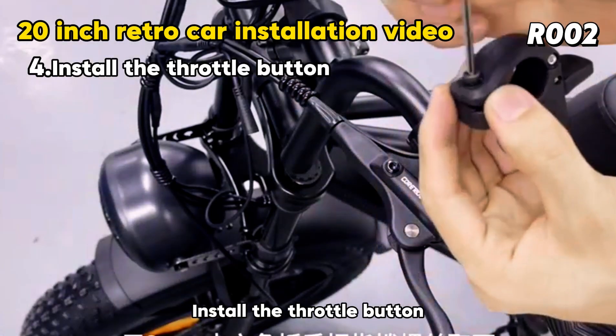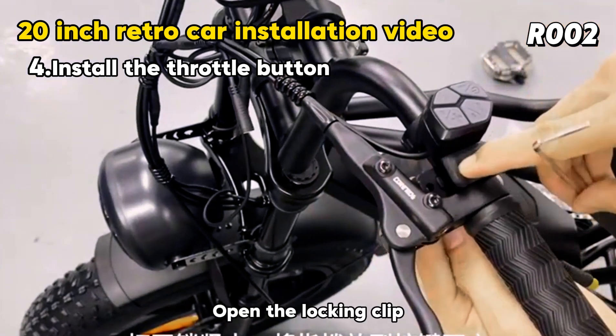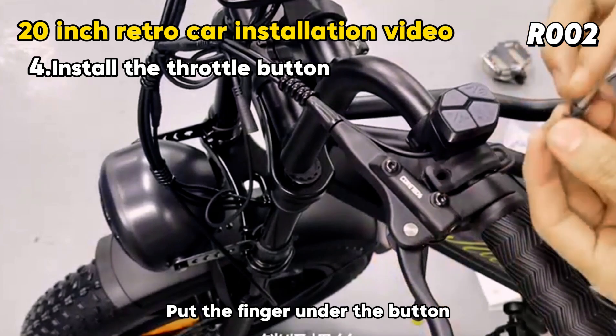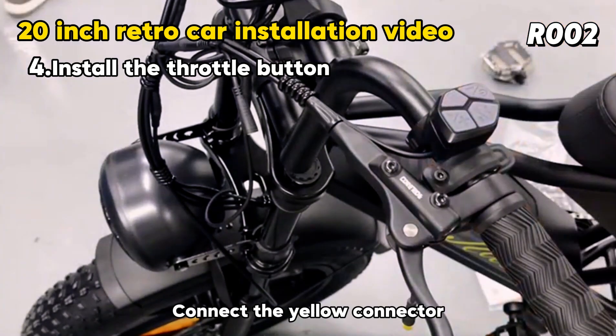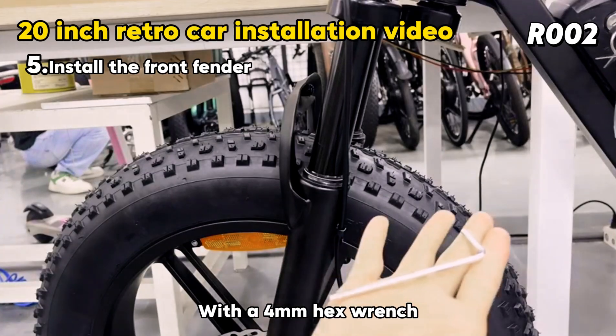Install the throttle button. Remove the stop screw with a 3mm hex wrench and open the locking clip. Put the finger under the button and lock the screw. Connect the yellow connector, paying attention to the docking arrows. Use a 4mm hex wrench to secure.